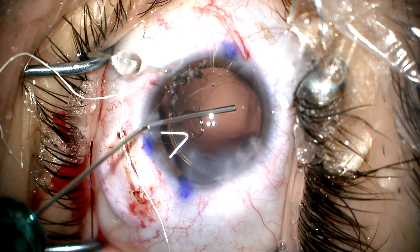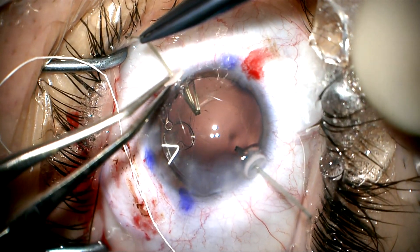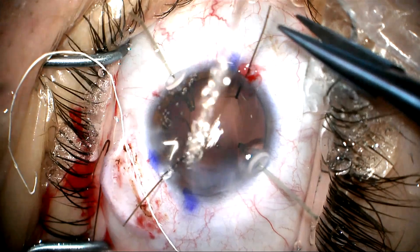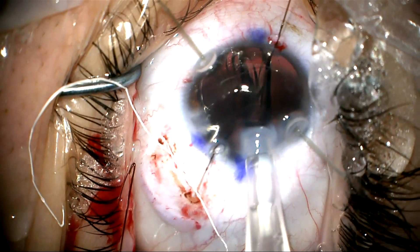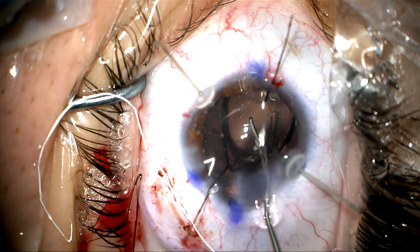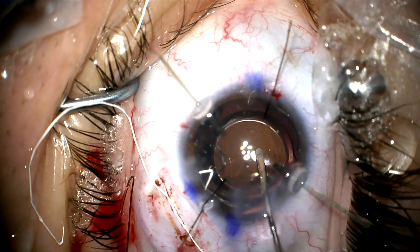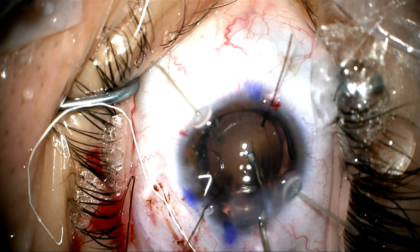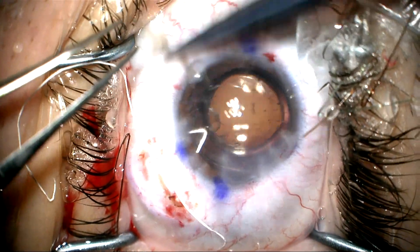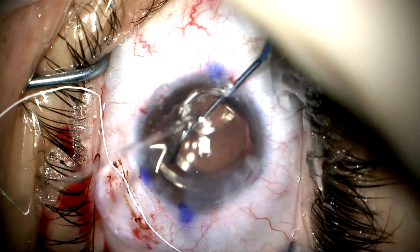Now we're going to inflate the capsular bag with cohesive viscoelastic to expand the anterior capsule and stabilize it so we can inject our lens into the bag. We're injecting our single-piece extended depth of focus toric lens. We're going to rotate that to the correct axis of 70 degrees, which we marked at the beginning of the case — you can see the little red mark, and that's where we're going to line this up. Now we'll remove the iris and capsule retractors and sweep the anterior capsule for lens epithelial cells, which will help avoid capsule contraction down the road.